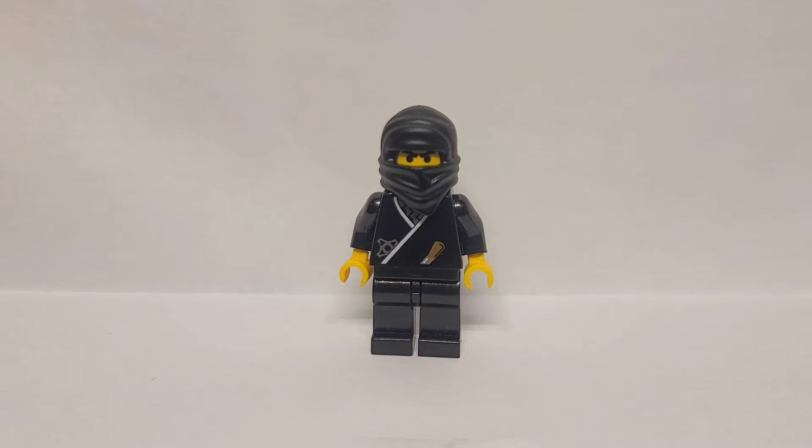Hey y'all, welcome to another minifigure review with Crisis Monday. Today we're going to be reviewing Ninja Black. This is from the Ninja series, not Ninjago — the Ninja series from, I believe, the 1990s or 80s from Lego.